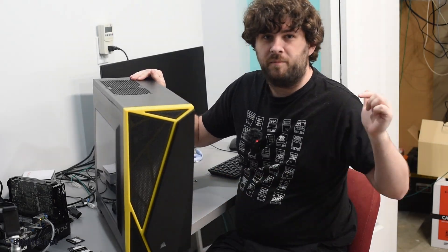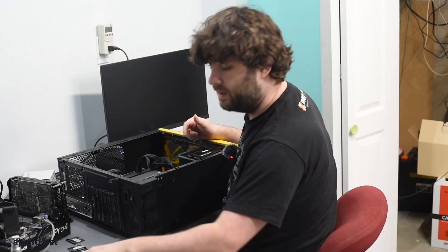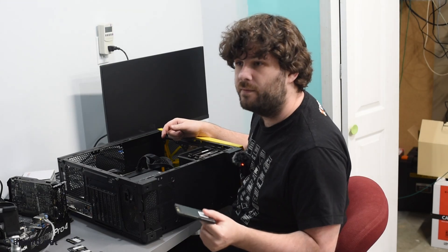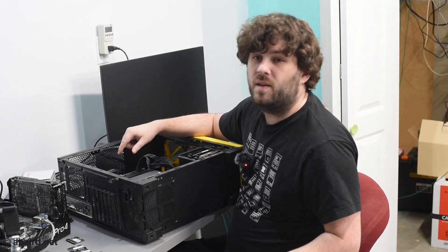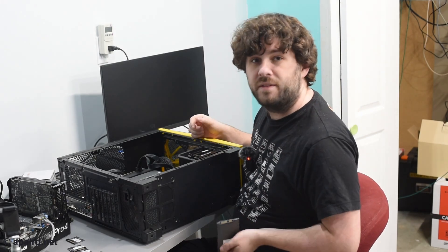Here is our victim. My brother went on spring break — he'll never know. Since I don't want to mess up the system too much, I'm going to put in a new SSD for Proxmox, and I'll take it back out when I'm done. This has a GPU in it — it's a Radeon RX 580. The CPU is a Ryzen 1600. So yeah, let's test it.